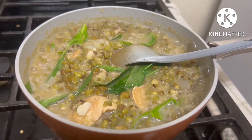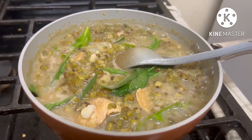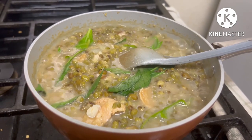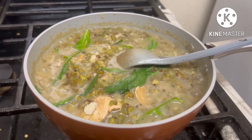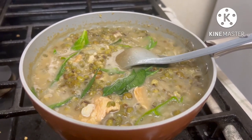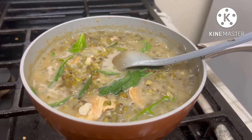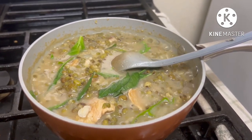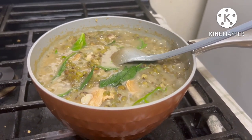Hope you like my cooking — ginisang munggo with pampano and chili leaves. Thank you for watching, don't forget to click the notification bell to stay updated on my videos. Don't forget to like, share, and comment down below. Shoutout to Pia Melo, Team Puyater, and all the members and supporters, and to my regular viewers — thank you so much for always supporting my channel. God bless you all, love you, bye!